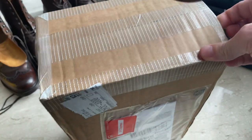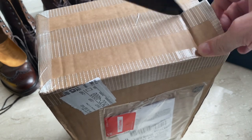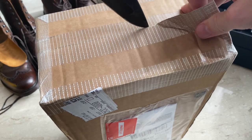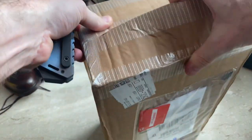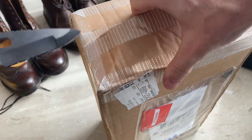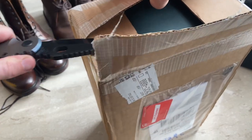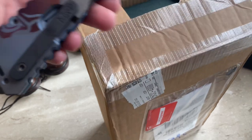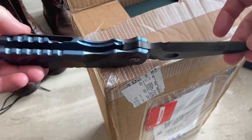Daniel Craig wears these shoes in Turkey when he's doing the chase at the beginning of Skyfall. He's on a motorcycle and then he's on the top of a train and then he gets shot. People always ask what the knife is — that's a Medford knife.